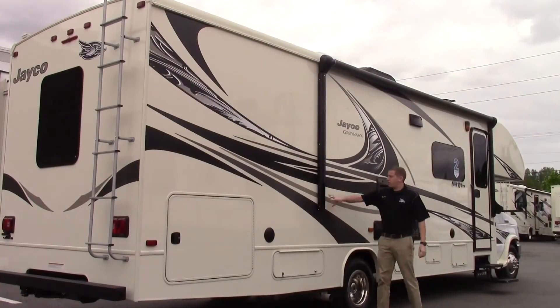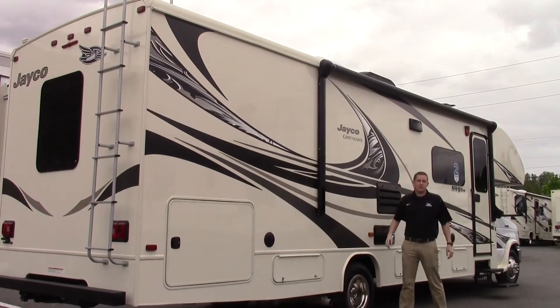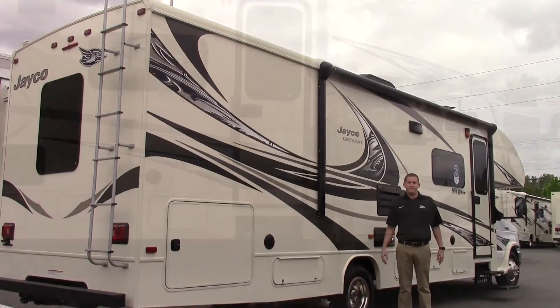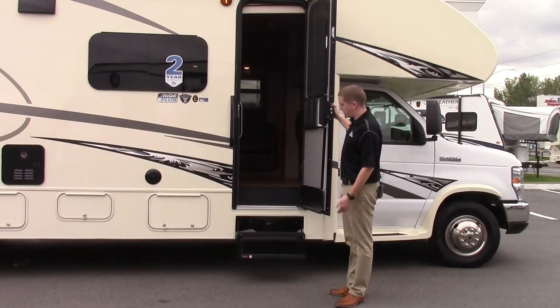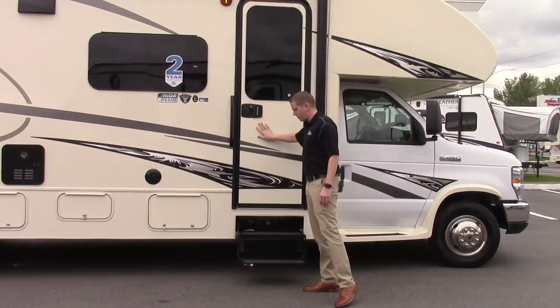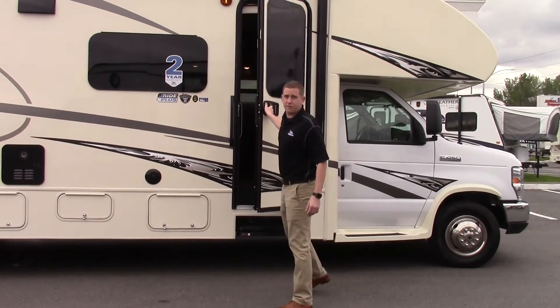This unit is equipped with an electric awning with an LED light strip underneath, so when you have the awning out and you're sitting with your friends, everything will be lit up while you're having fun. The 2017 Greyhawk also has an electric step, so when you open the door it comes down for you and when you shut the door it moves back up. Let's go inside and check out some other features.